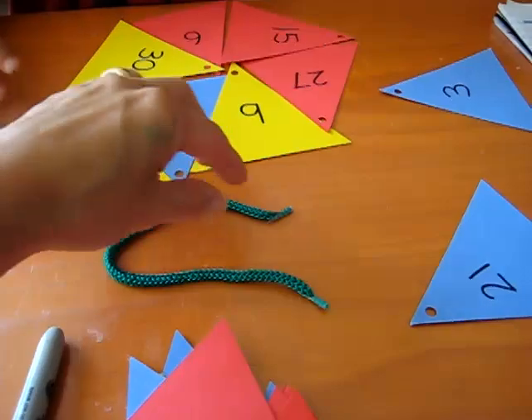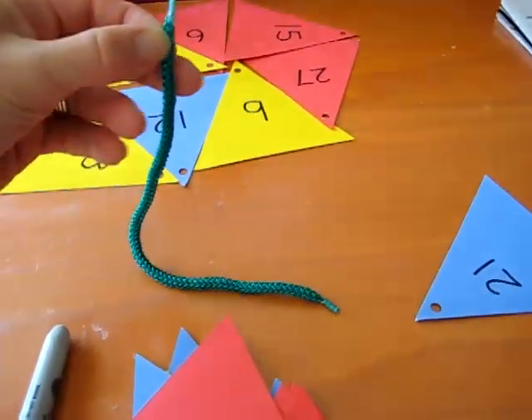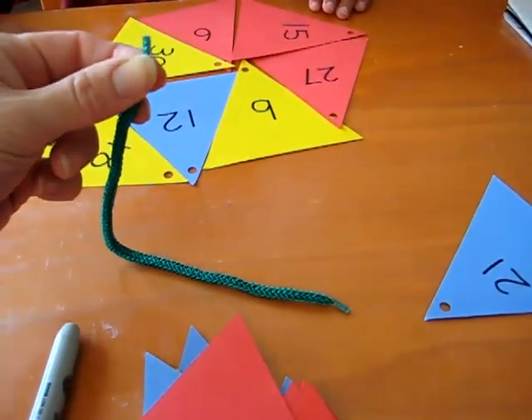You'll also need a little shoelace or a little piece of thread. You can put a piece of tape at the end to make it easier.